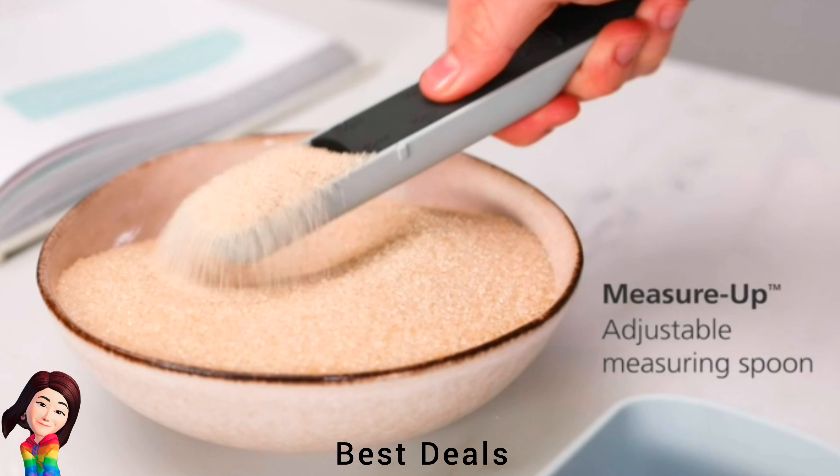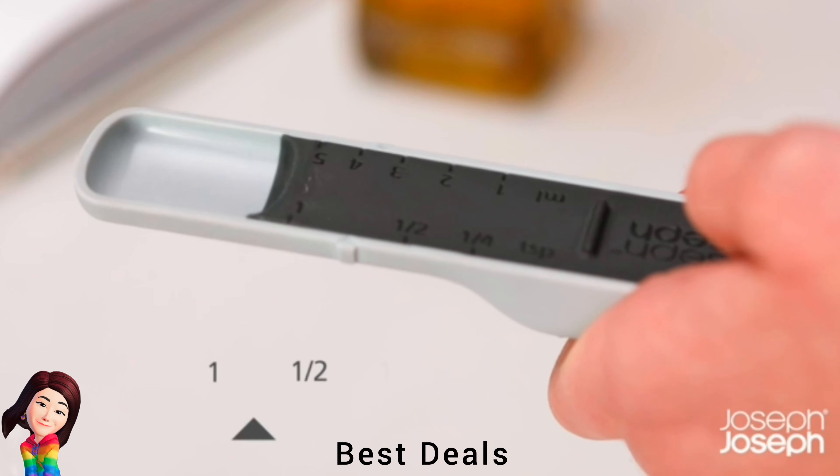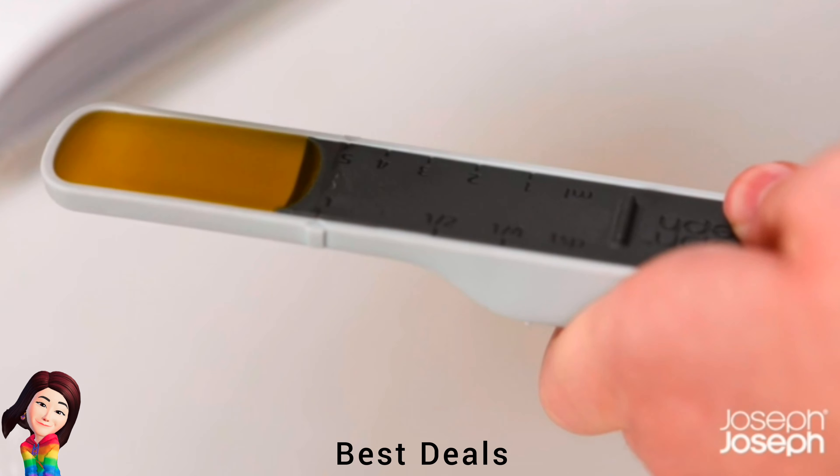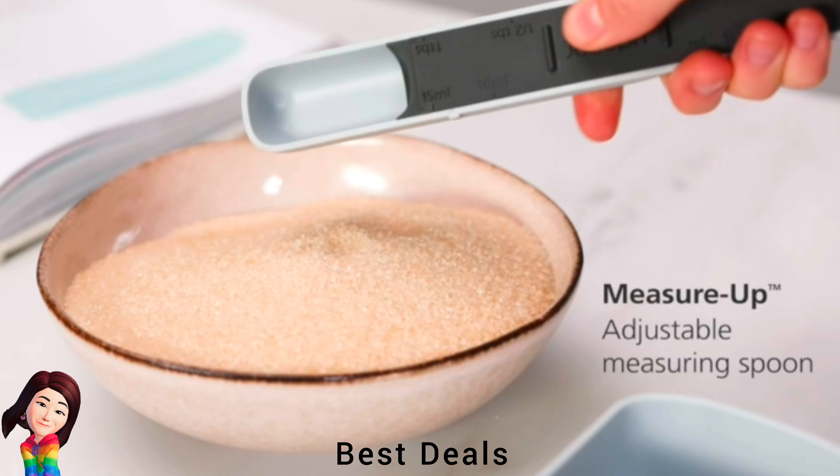2. Measuring Spoon: Simply slide the handle to adjust volume measurement, easy-read measurement indicators, and dismantles for easy cleaning. Product link is given in the second link.